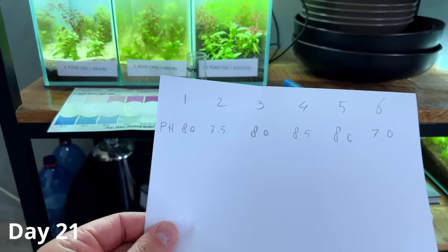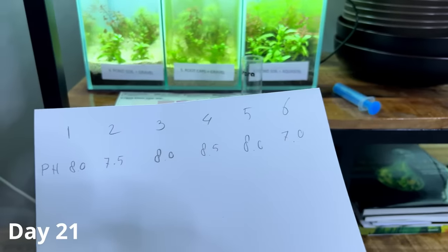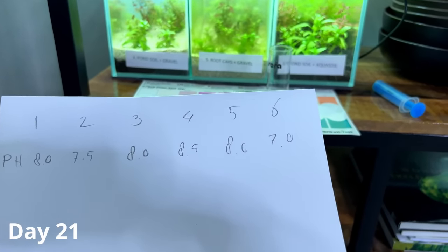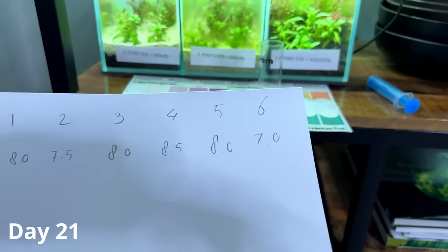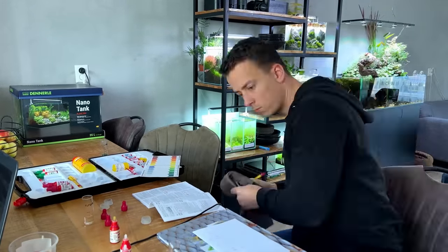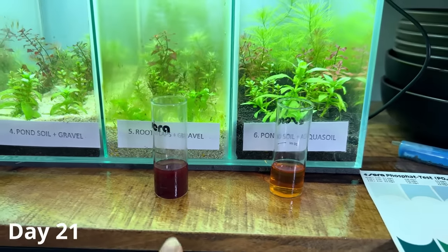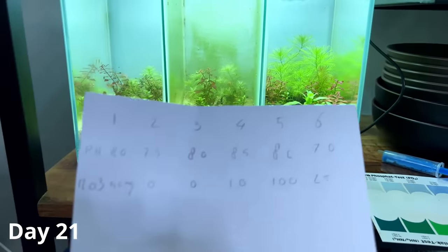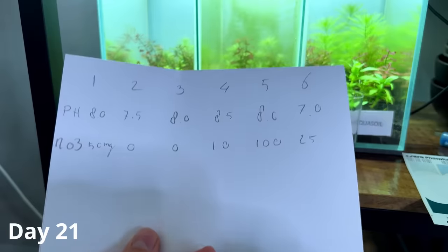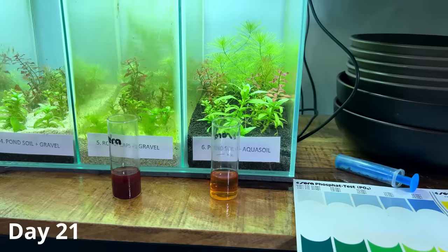Here are the pH results: tank number one, Aquario Neo Soil, was pH 8; Fluval Stratum was 7.5; the Wheel substrate was 8; pond soil and gravel was 8.5; root caps and gravel was 8; and pond soil with aqua soil was around 7. Moving on to nitrate — this test is a bit easier to read with much bigger differences. Tank number one had 50 mg/L; tanks two and three both had zero; tank number four had 10 mg/L; tank number five was through the roof at 100 mg/L with a clear red color; and tank number six was at 25 mg/L.